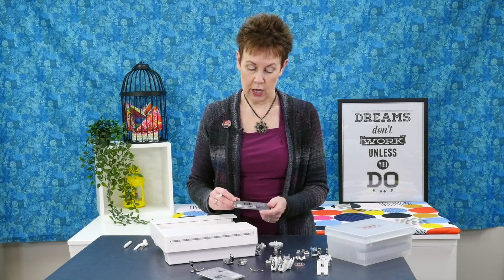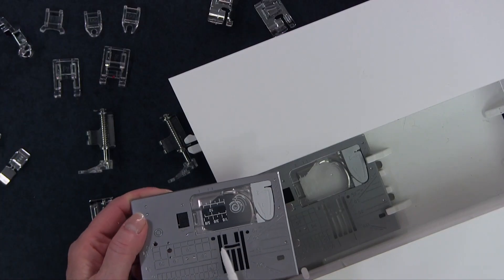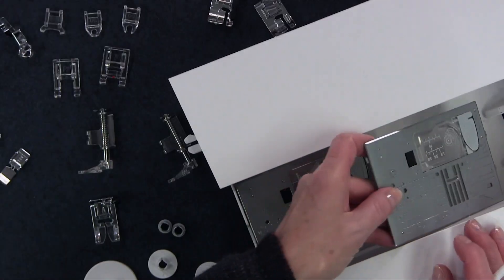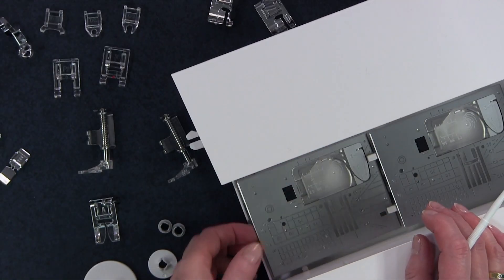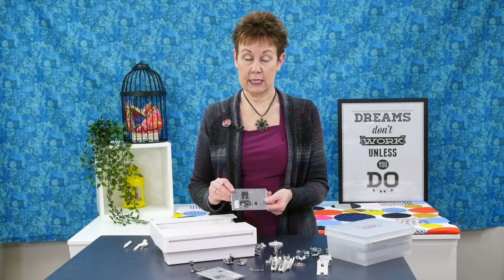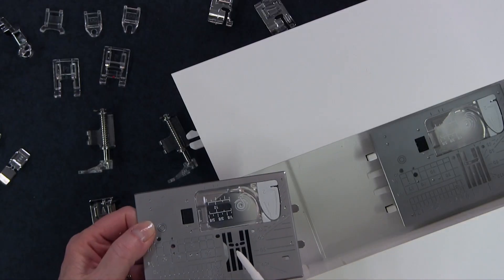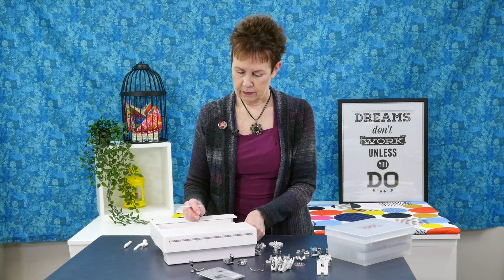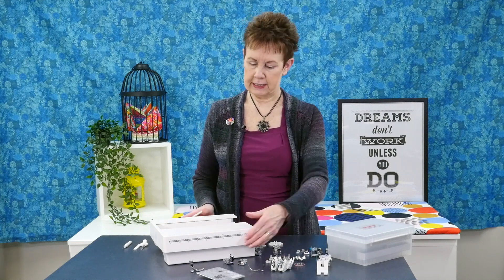You've got your regular needle plate that you're going to use for when you're doing any kind of decorative stitches or zigzags. And you also get this needle plate which is your single hole needle plate. This is what I like to use when I'm free-motion quilting. And they fit in there very nicely.